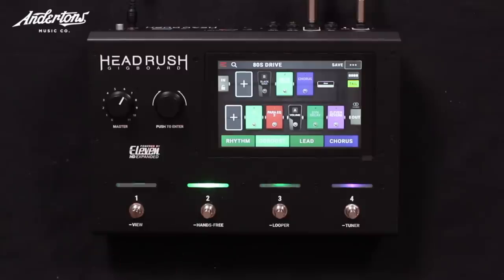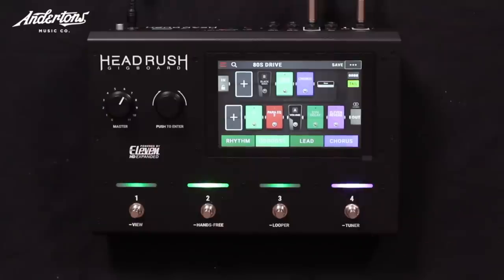I am qualified to tell you what this little bad boy actually does. That button turned the chorus on and off in this particular mode.